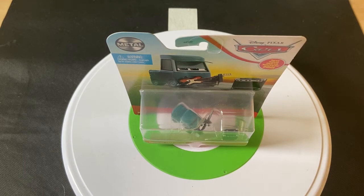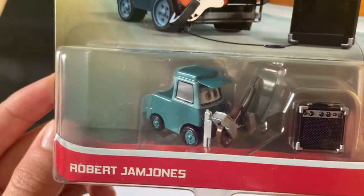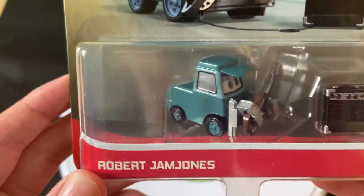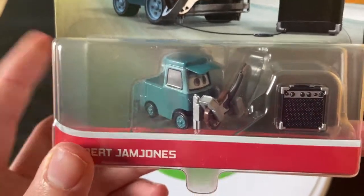Hey guys, welcome to Diecast News! I'm doing a review on Robert Jam Jones, a part of Sweet T's band from the Tauter Pins from Cars 3.